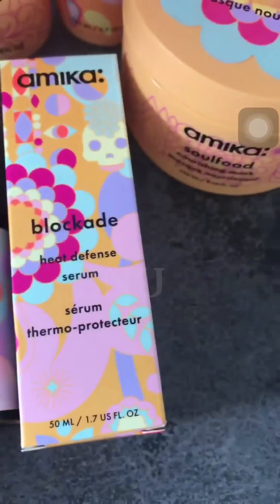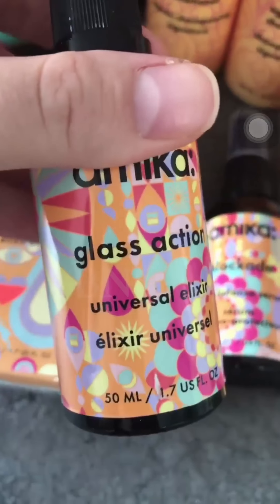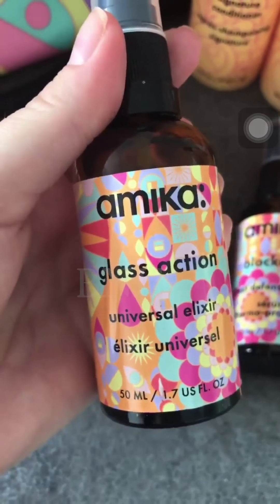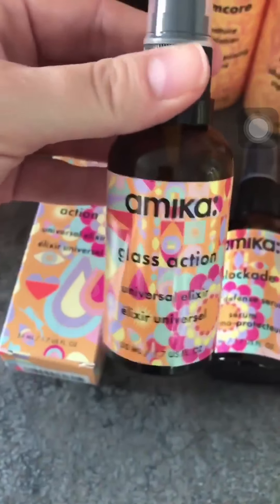We also have a universal elixir for hair and a heat defense serum — they are 50 milliliters each. I'm not sure I'll use the universal elixir as I'm afraid it might be too heavy for my hair, but I will definitely try it once and see.